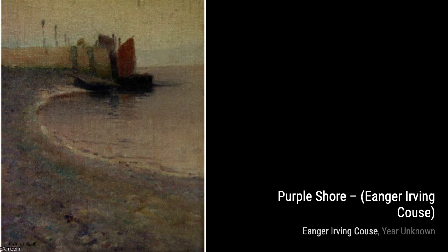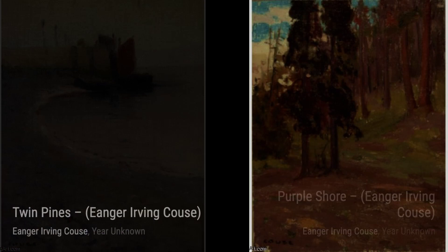Moving on to English Sketch 3 by Inger Irving Kaus. This painting depicts a charming English countryside scene, showcasing the artist's versatility in capturing different landscapes.